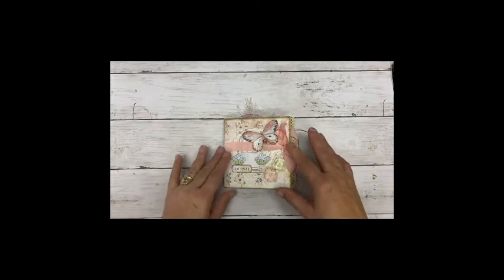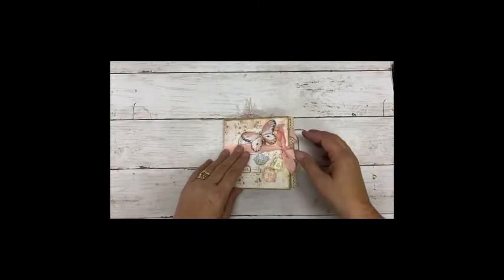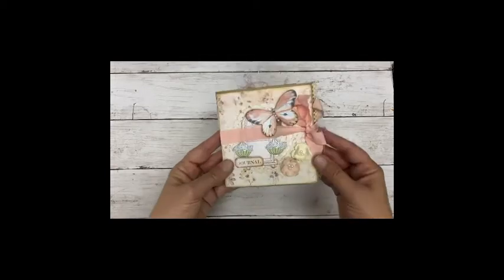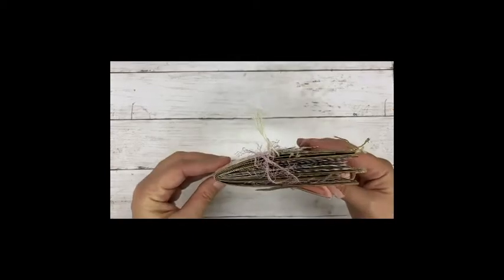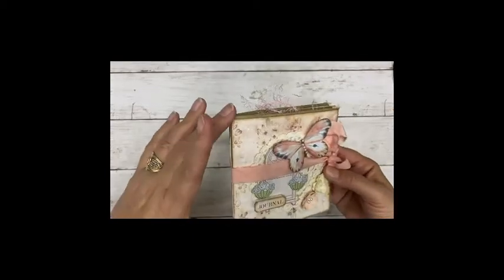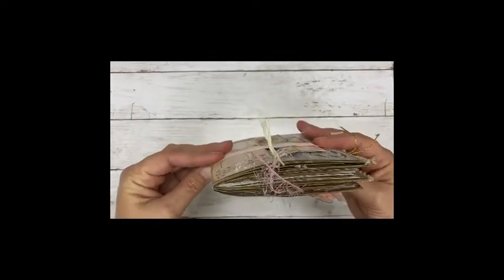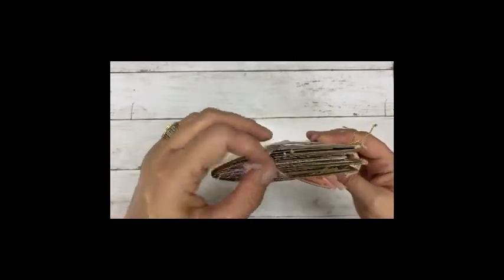Good morning everyone, welcome back to my channel. I wanted to show you the next journal that I made. I used more than one paper bag, so it's partly a paper bag album, and I added a little journal inside as well.